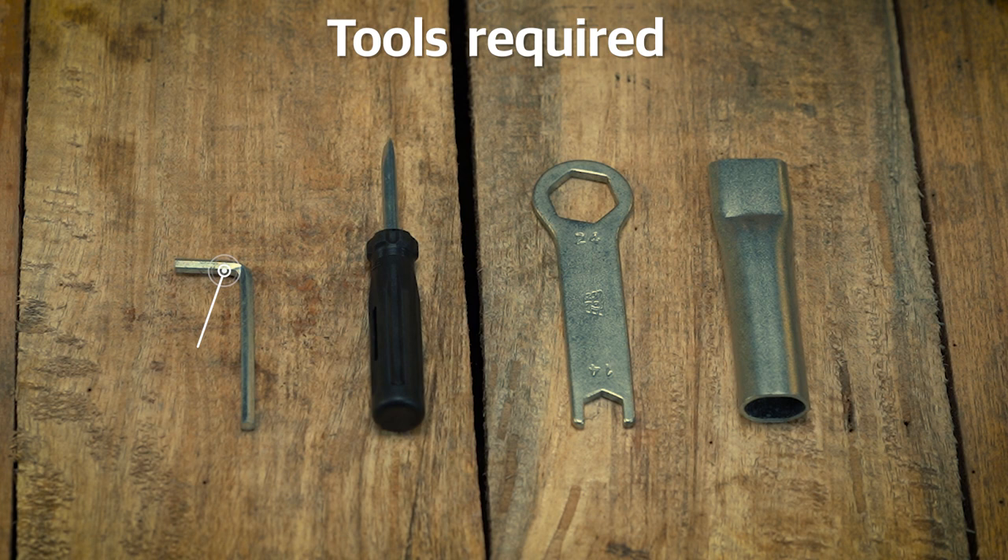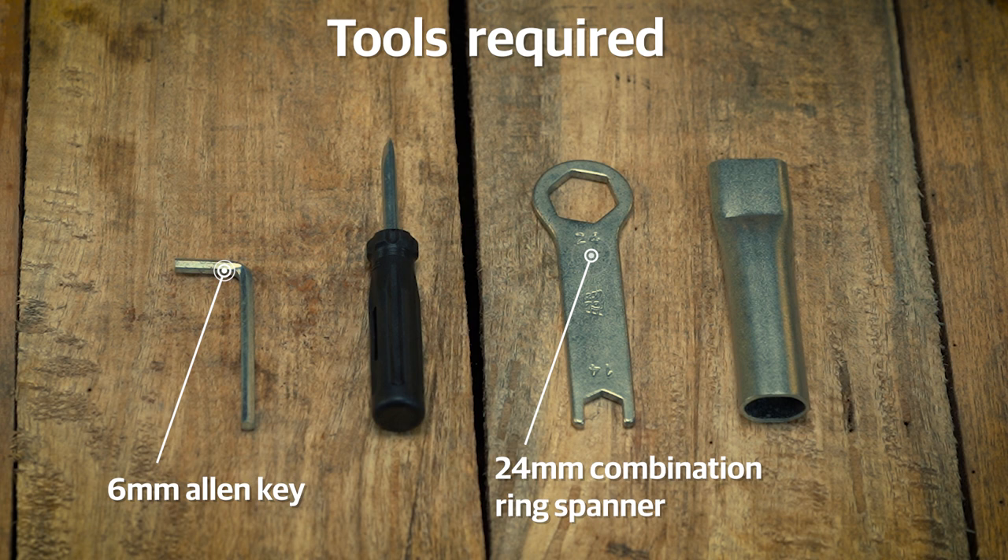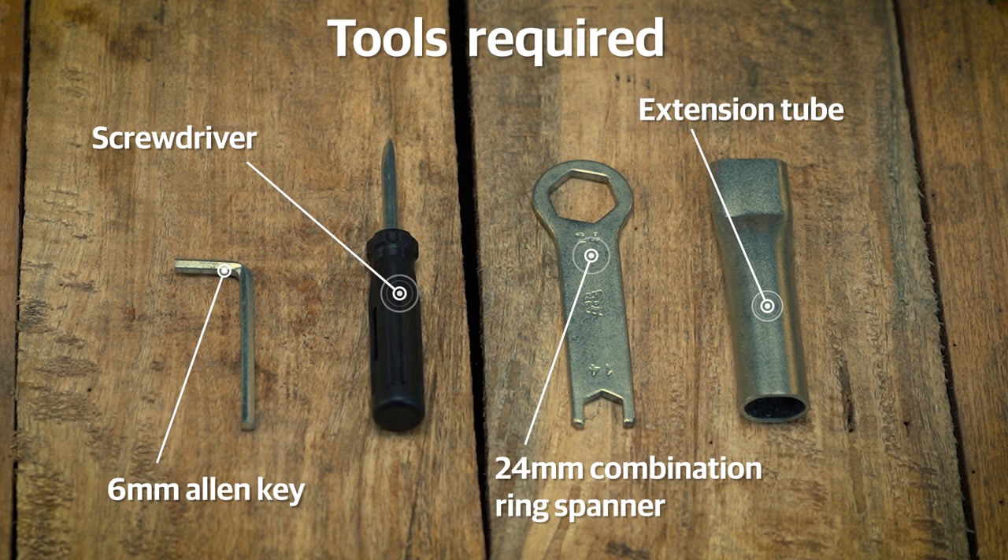First, ensure you have the following tools: a 6mm Allen key, a 24mm combination ring spanner, a general screwdriver, and an extension tube. These are available in your motorcycle tool kit. Additionally, you will also need a tapping mallet and a can of semi-solid grease.